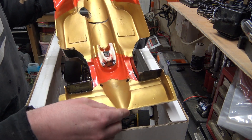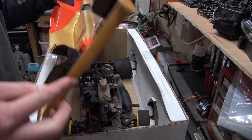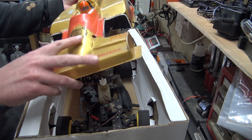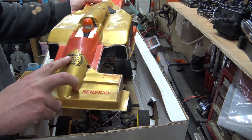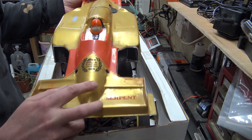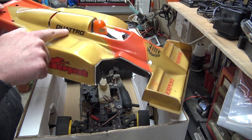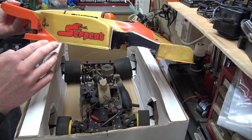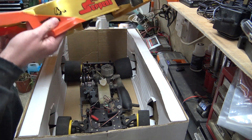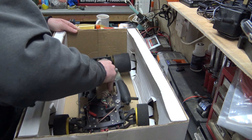That shell has obviously been home-made by somebody — looks like there are brush strokes in there. And on it: 'World Serpent World and European Champions 1985, Serpent Quattro.' Serpent, four wheel drive it says on the shell. Well, is it? So let's take it out.